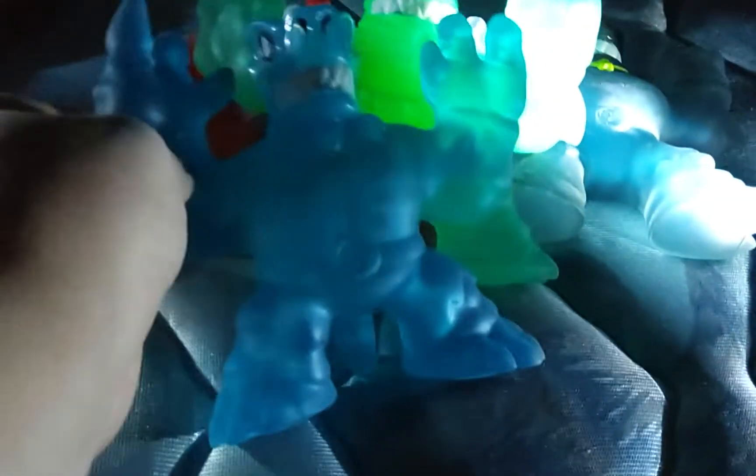This is another one of the corn syrup ones — it's like a bony one. This is also a bony one. It's like squishy gel. That one is squishy gel too. It's corn syrup with bones.